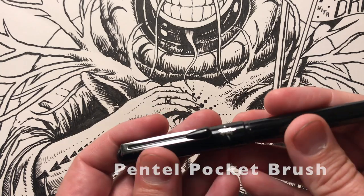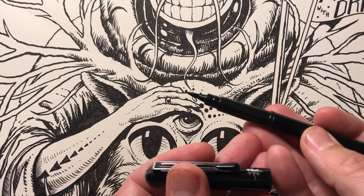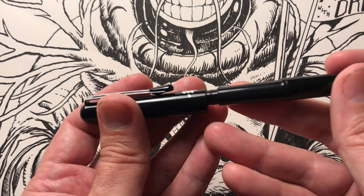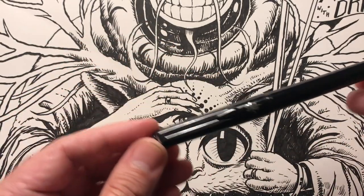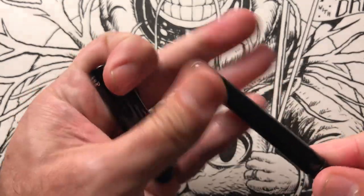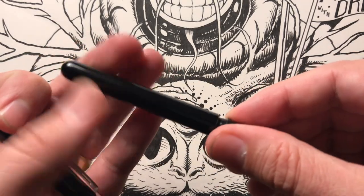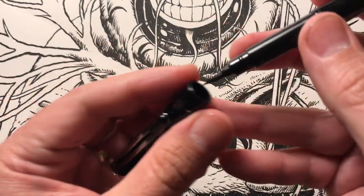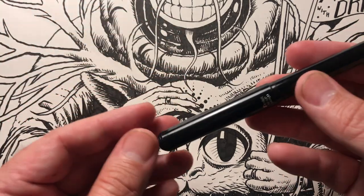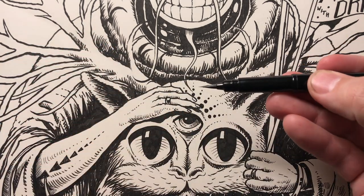Another pen I like to use is called a Pentel brush pen — I think it's called the Pentel Pocket Brush Pen — and it's got a really nice tip on it. It has really nice lines; it's much more expressive than the Microns. These also come with interchangeable ink cartridges that you can pop in, and they last many years. I have several of these and none of them have gone bad yet. They do have a bit of a learning curve, but as a painter before I did any posters, I took to it rather easily because you are working with a brush.